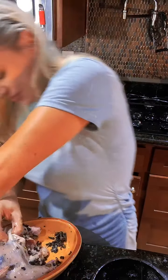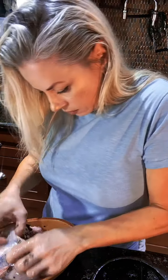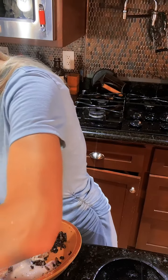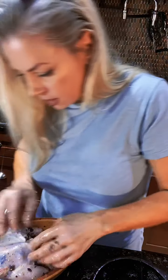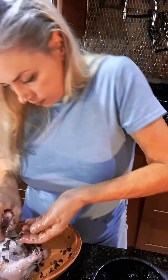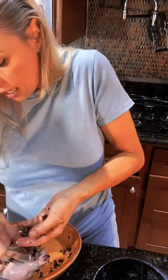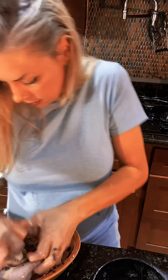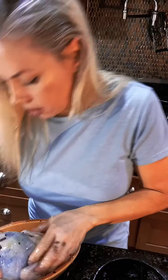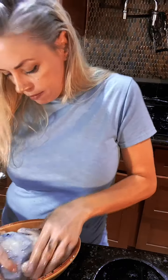I've already salt and peppered the inside. I'm going to use a little more blue cheese — who can have enough blue cheese? So at this point you can tie back your legs and add a little salt and pepper.